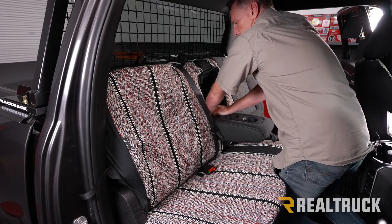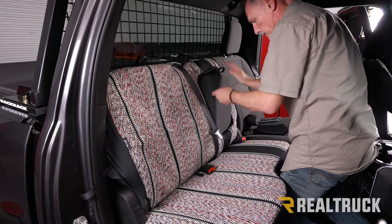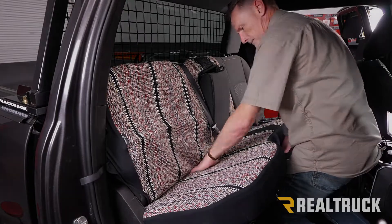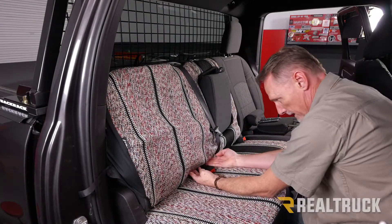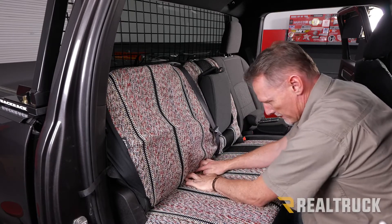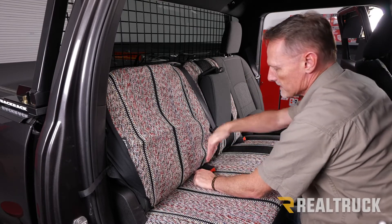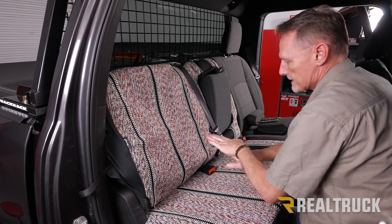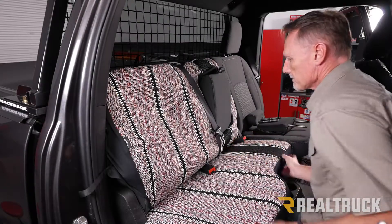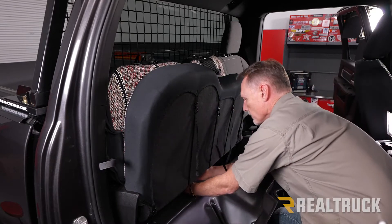Push the velcro through and pull the velcro straps out. We'll finish this off along with the armrest cover when we get there. For right now, lift this up — everything we're tucking underneath here also needs to go over the top of the child safety restraint brackets, because those are attached to the seat bottom. When the seat bottom comes up, everything from the seat back needs to go over top of everything attached to the seat bottom. Then reach underneath and start pulling everything through.